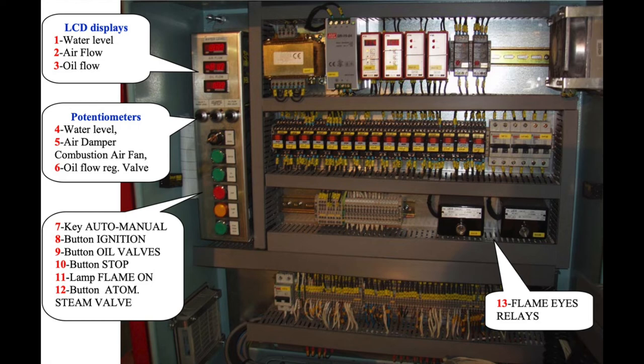For adjusting the level of the boiler we use potentiometer number 4 for the water level. To switch off the boiler, we press the stop button number 10 for more than 20 seconds.